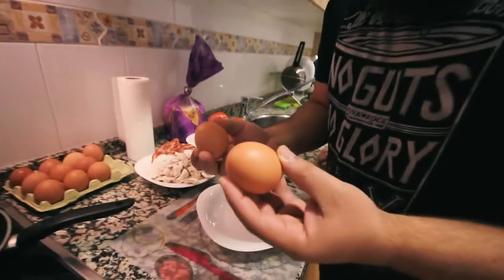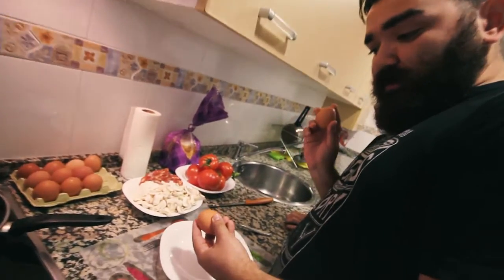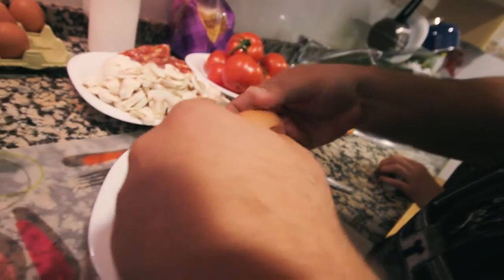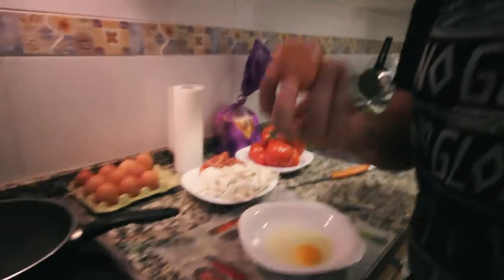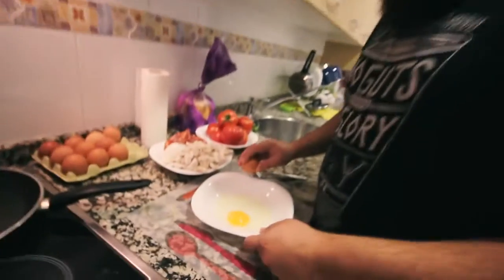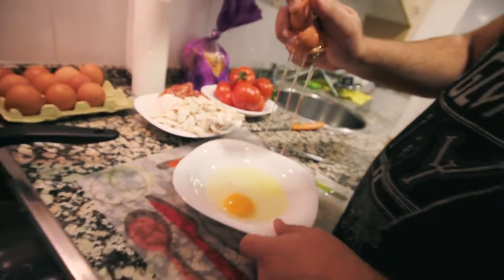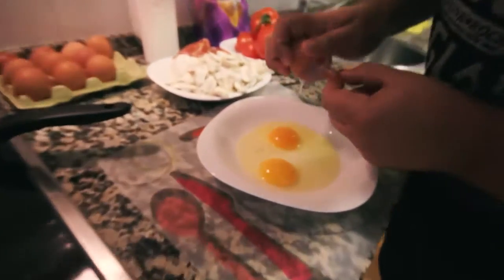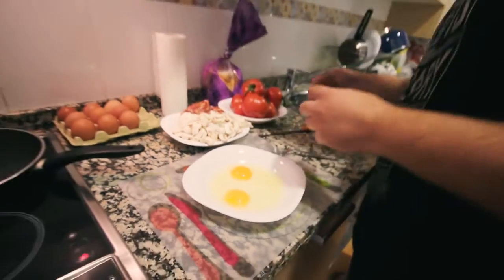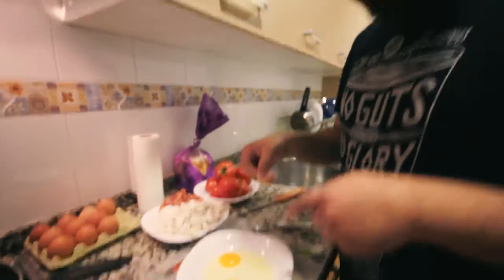You take the eggs, you hit them one against another. Now I'm gonna break the egg with one egg. Actually, I don't know how to do this — that's why I show you. So I'm gonna show you how to pick the shell pieces that I make. And now no shell in the eggs.